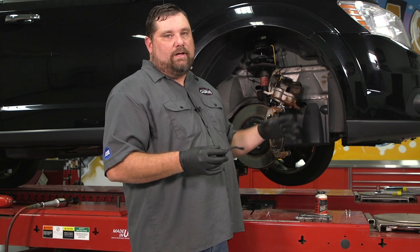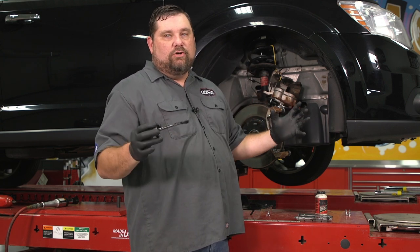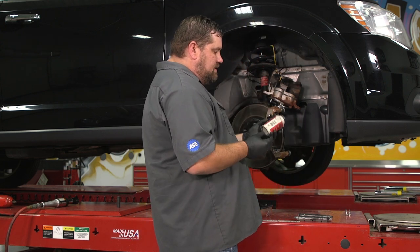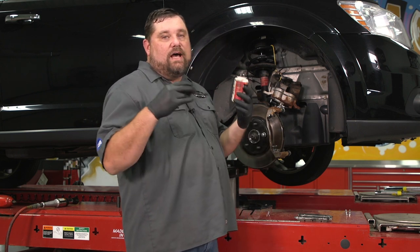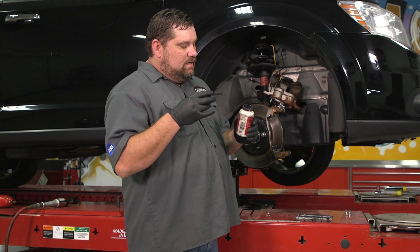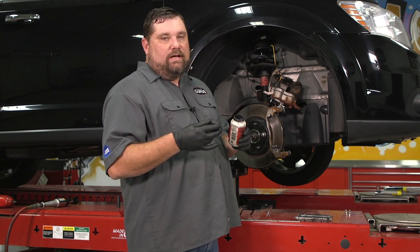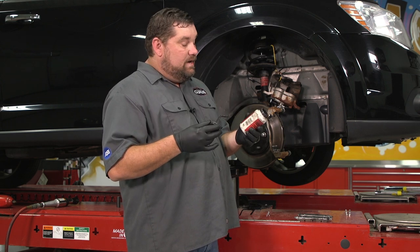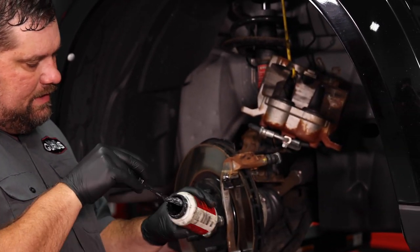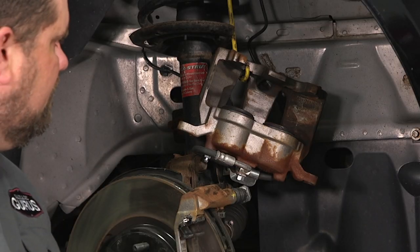Now I'm happy with how I have those T-heads lubed up. Let me show you on the caliper how I like to lubricate that, to avoid just slathering lube everywhere. The grease I'm using is a high-temp grease actually designed for brake parts. Make sure it's a good high-temp grease, because if you get the wrong thing in there and it melts at a lower temperature than it should, you'll have greasy stuff running all over your brakes — and that leads to bad things.